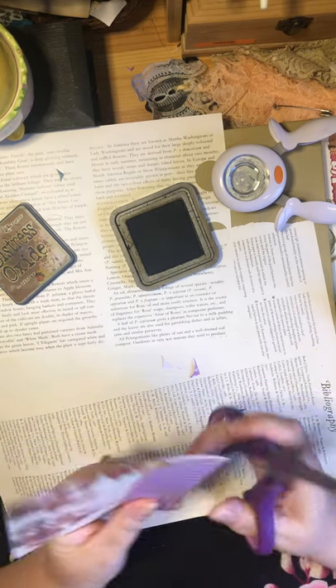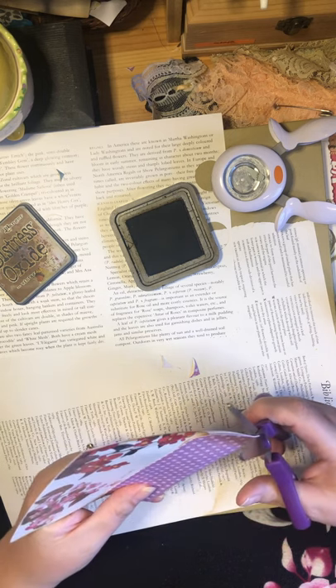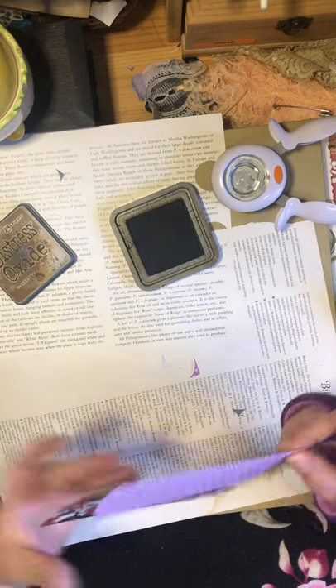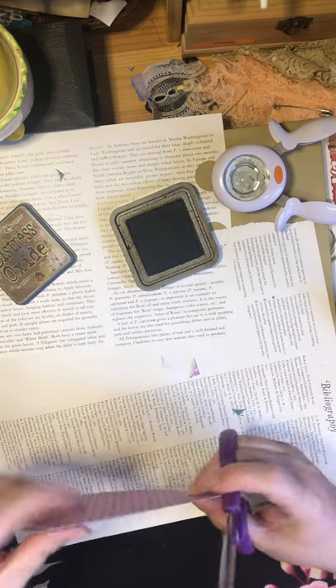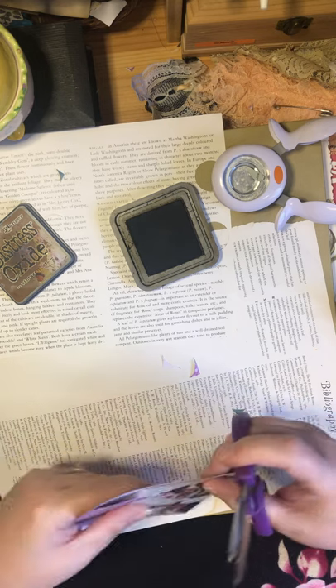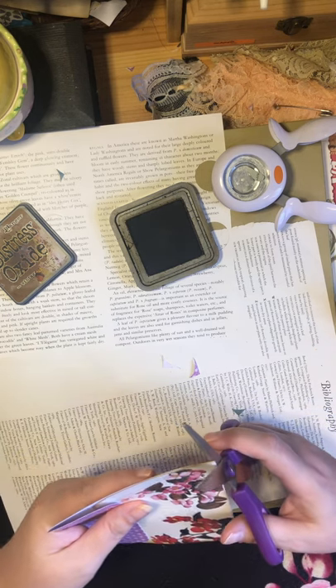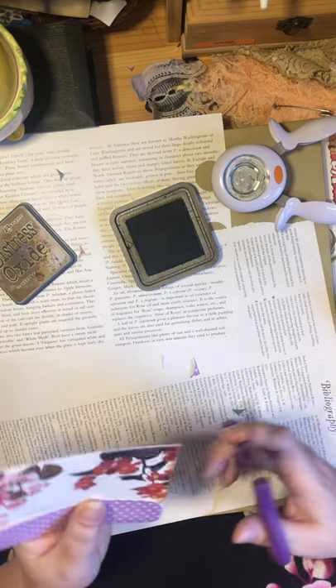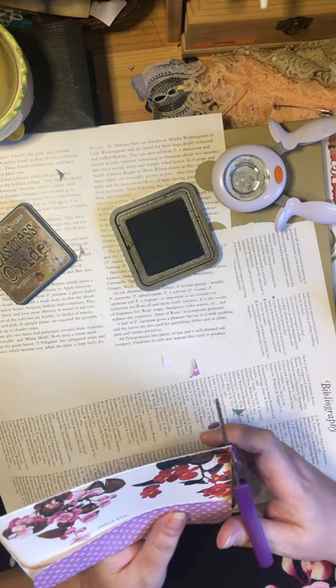I'm going to round these edges as well — I don't always do that but I'm doing it this time. I cannot wait till my edge rounder comes in. I see all kinds of videos where the big names in the junk journaling world use these corner rounders, which are awesome. But I'm getting pretty good at doing it by hand if I have to.